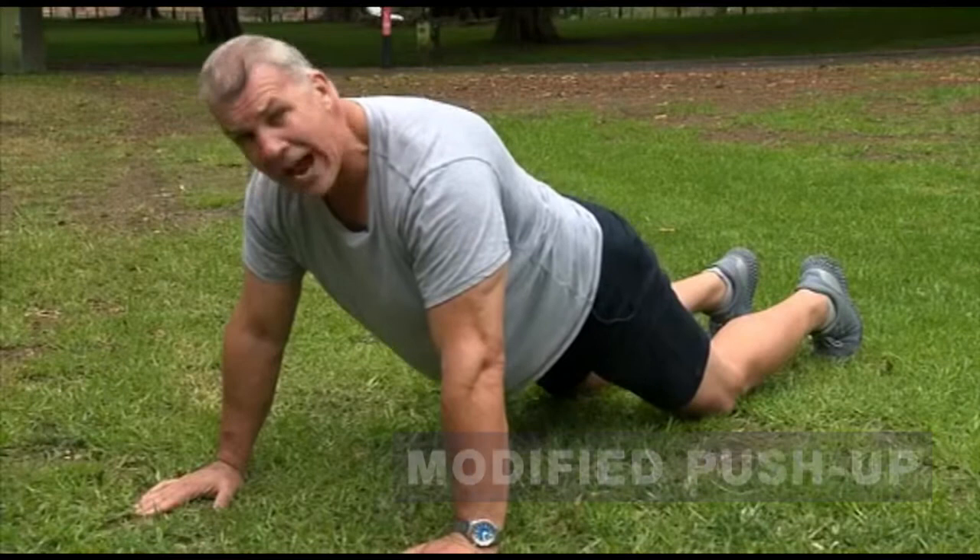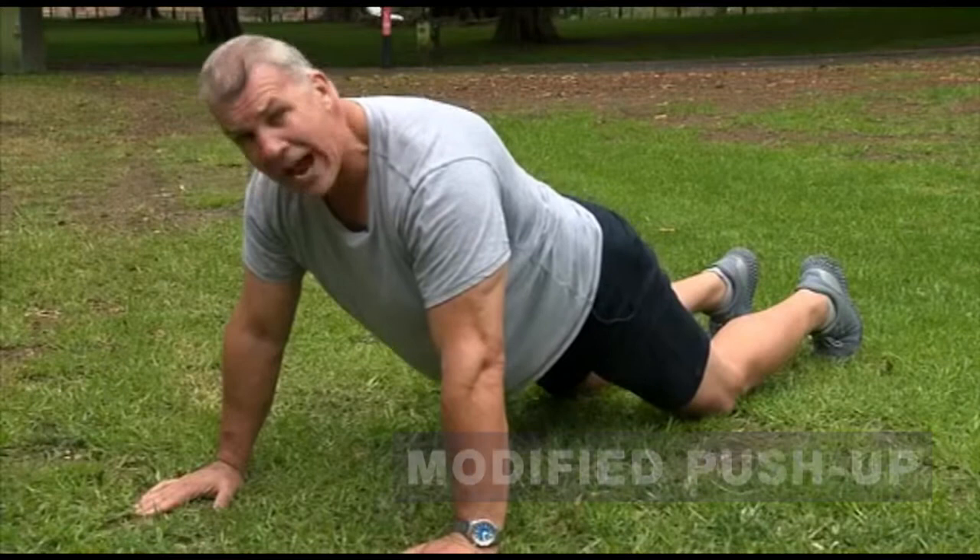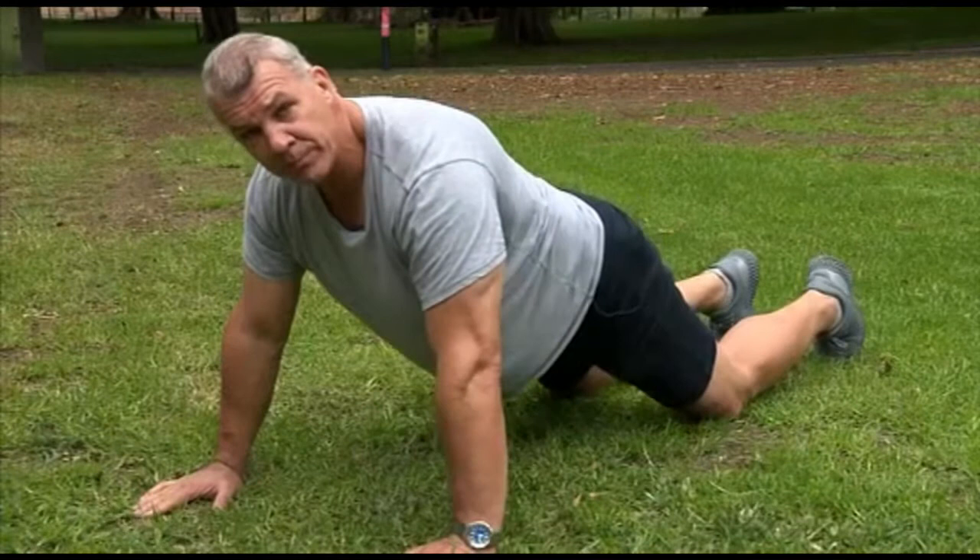A modified push-up. Make sure that your hands are under your shoulders. Make sure your back is straight and your knees are comfortable. When you go down, make sure that your nose, chest and hips touch the ground at the same time.